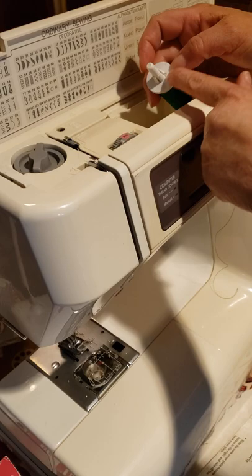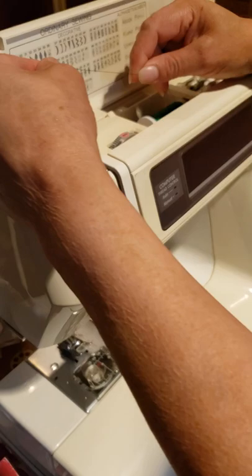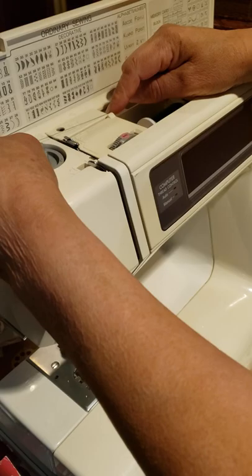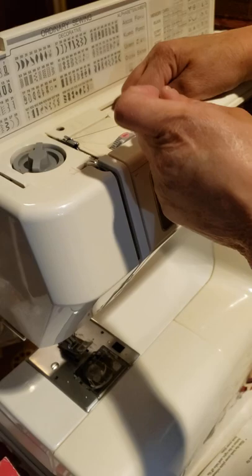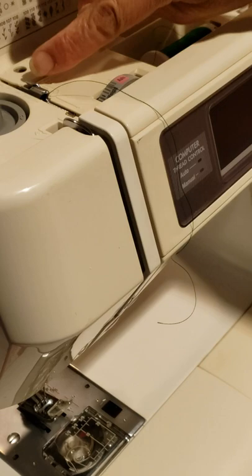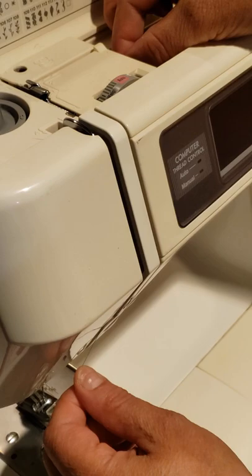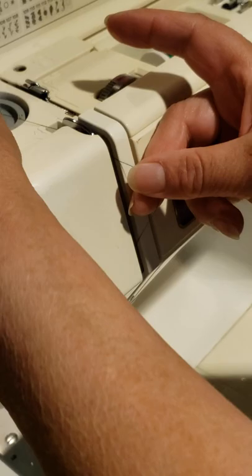Use this little cap, this kind of bobbin thread, and this kind of spool. Now, after it's there, take your two hands and pass through the middle of this, like that. With your left hand, hold the thread and pass through this part here. You see this — it's like a little S. Go there.